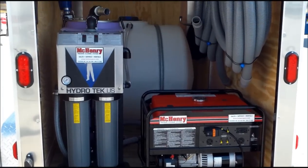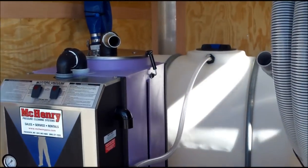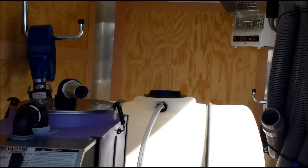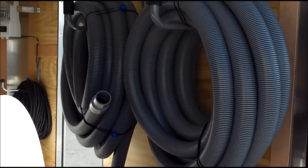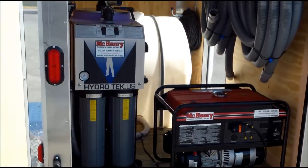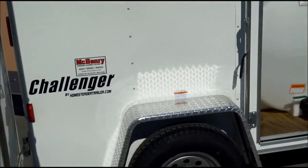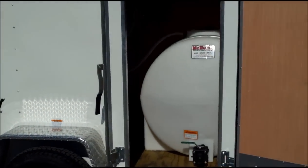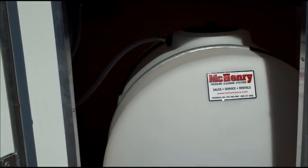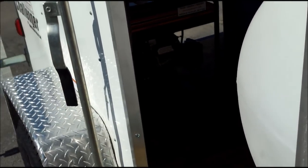This is a 110-volt vacuum unit powered by the generator, with a poly tank in the back to hold your reclaimed water. These vacuum units can also be powered off of a pressure washer if ordered that way.